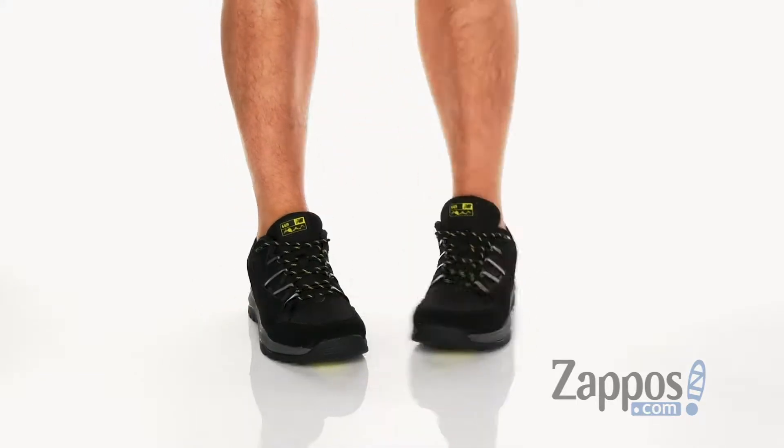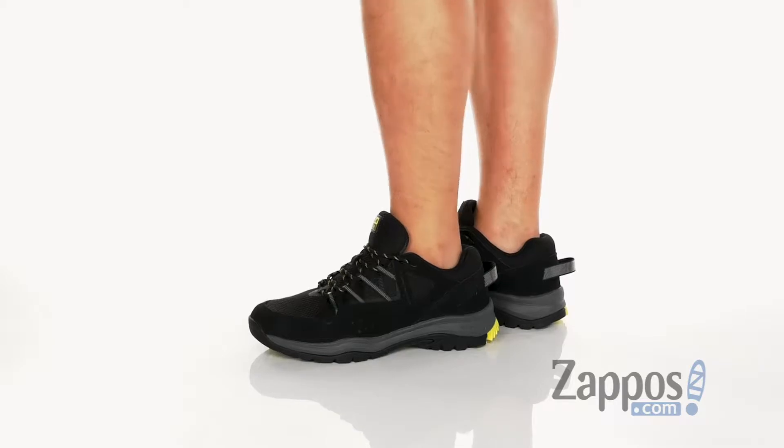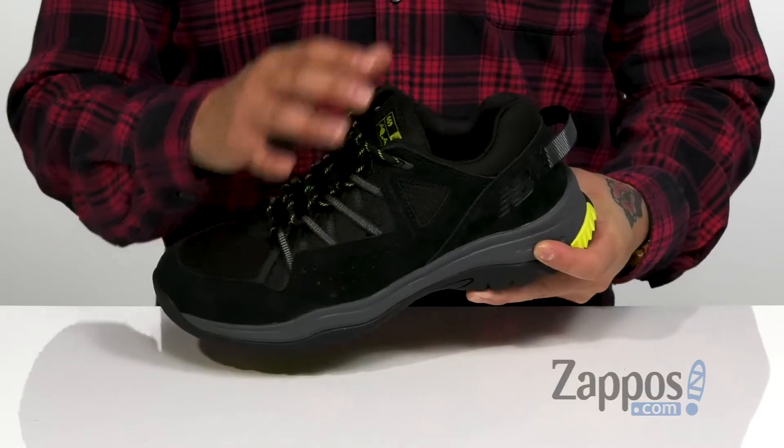This stylish outdoor shoe from New Balance features a great combination of flexible yet durable fabrics with suede overlays in key areas that provide structural support, durability, and protection. A unique lace-up design provides a secure fit around the foot.